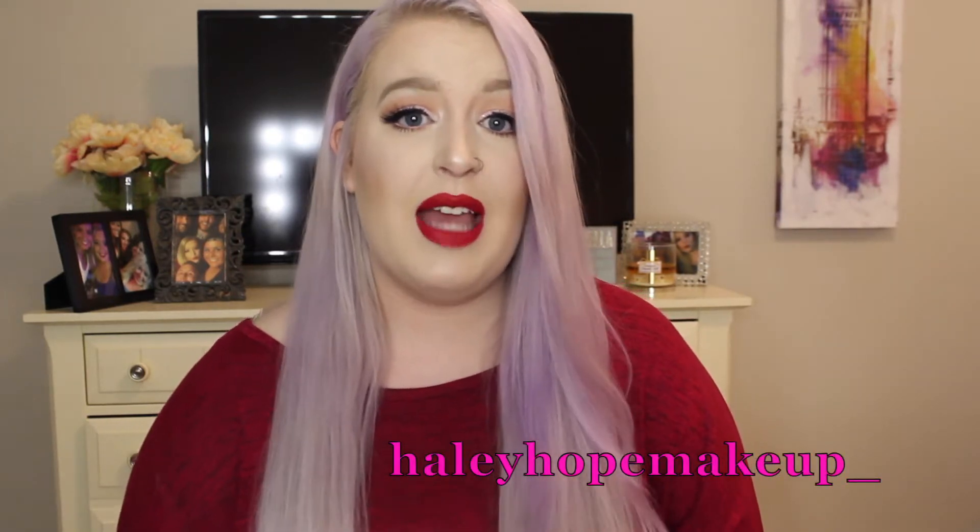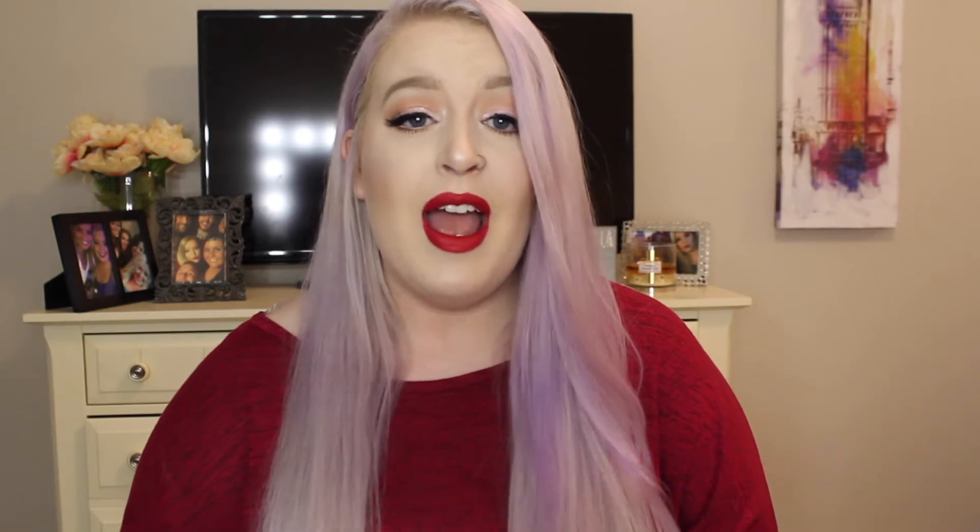I'm really excited about this look. I really loved how it turned out. I didn't have a plan going into today's video — we're just going to wing it, as always. You can follow me on Instagram at HaleyHopeMakeup underscore, and also on Snapchat at HaleyHH33. That information will be below.